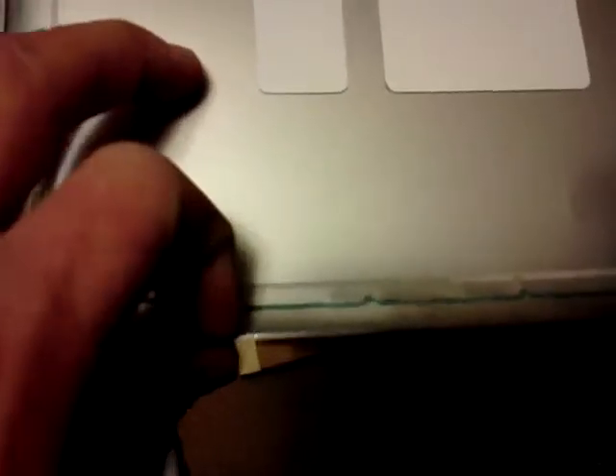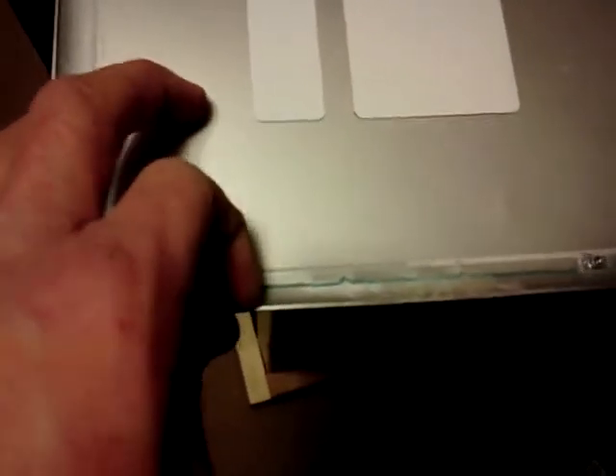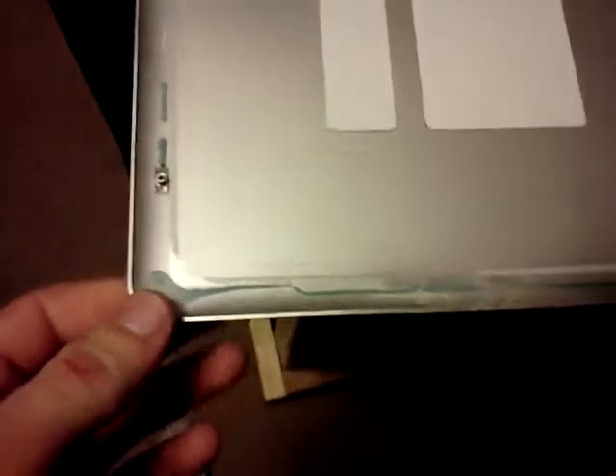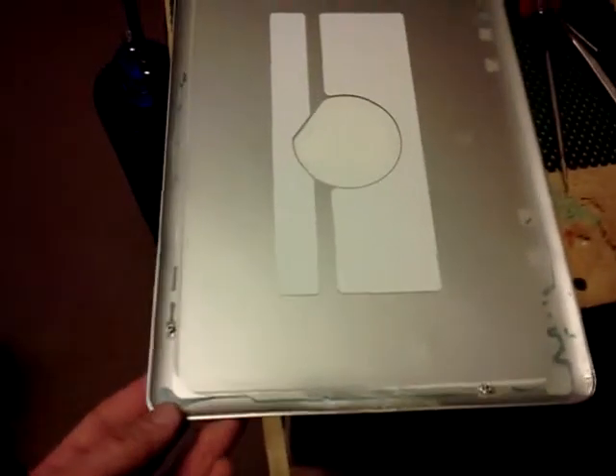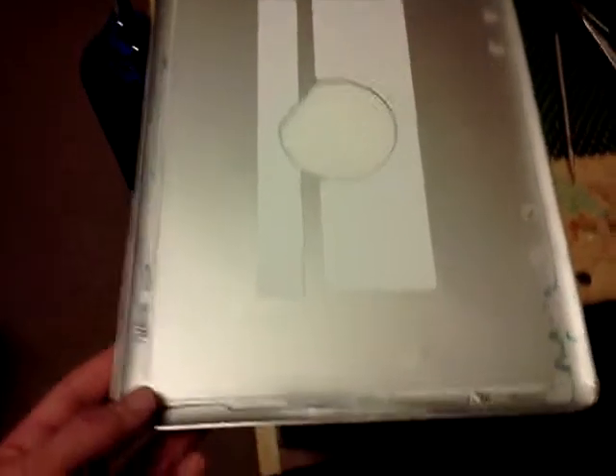As far as the backing plate goes, I'll take a razor blade and scrape off as much of that glue as possible from the edge — glue the factory had applied to get it to stick — so that the mounting bracket and the screen don't come loose from the back plate.